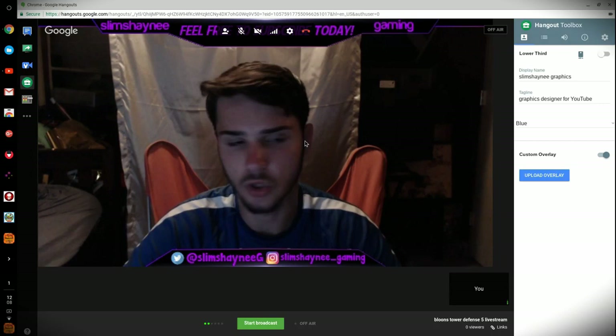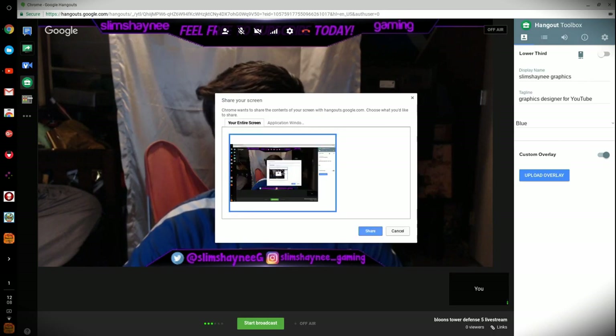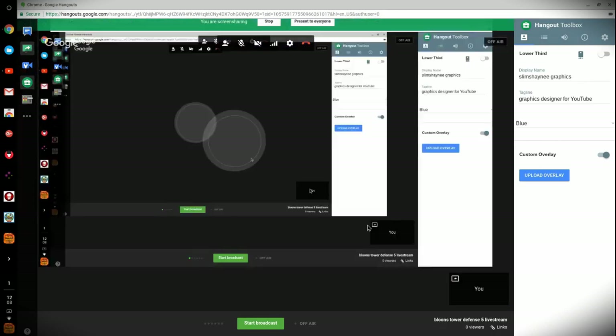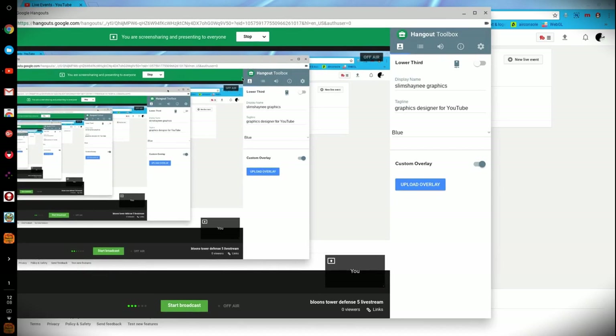Now I'm going to show you guys how to show your screen. If you want to show your gameplay or anything else, click on the entire screen option. As you can see it's basically broadcasting the whole entire screen now, which is pretty cool. If you want to start the stream you just click Start Broadcast down at the bottom and your stream is live. Then you can click Present to Everyone — as you can see it looks a little different, but if you want, you can minimize this to the side and have the comments on the right side while having the game on the left side.